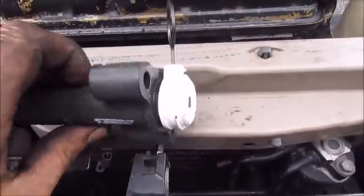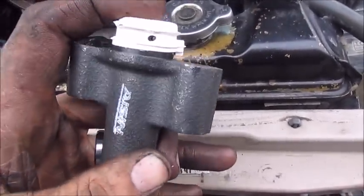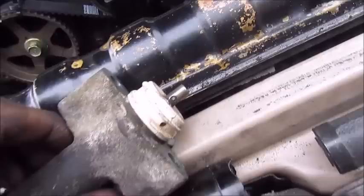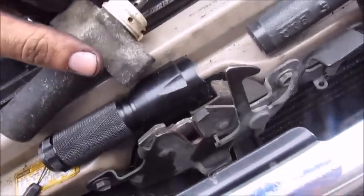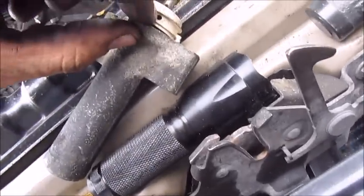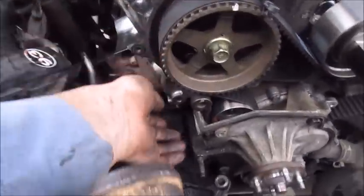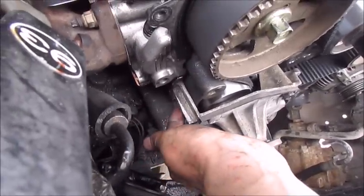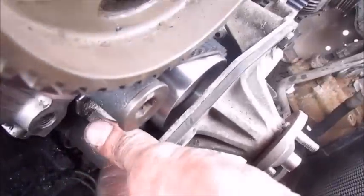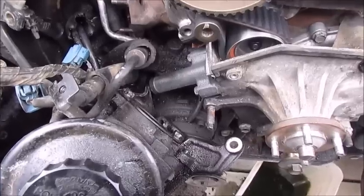Here's the new tensioner — you can see there's a pin going through it that holds a little ram rod back. Here's the old tensioner, and you can see that little hole right there. You have to put this tensioner in a vice — it's really stiff — and compress it down until the hole is lined up, then put a small nail in there. After you install the tensioner, it'll push on the pulley and put the right tension on it.